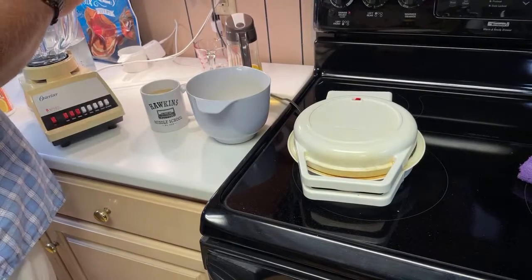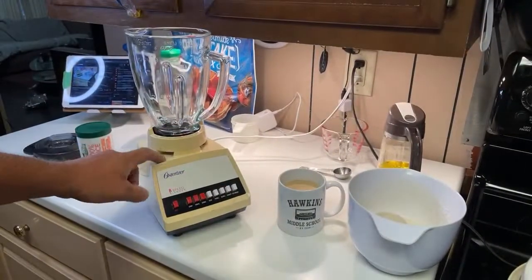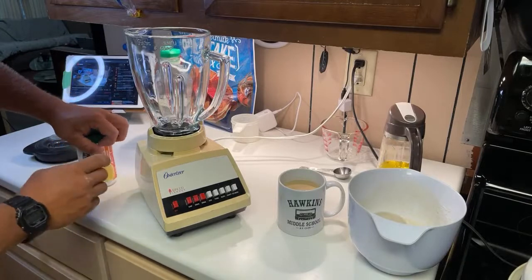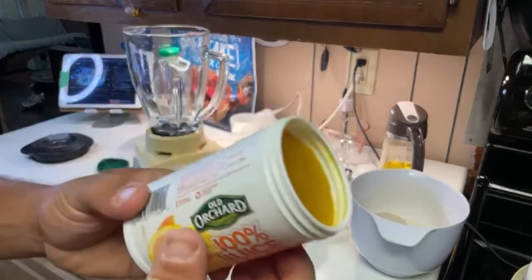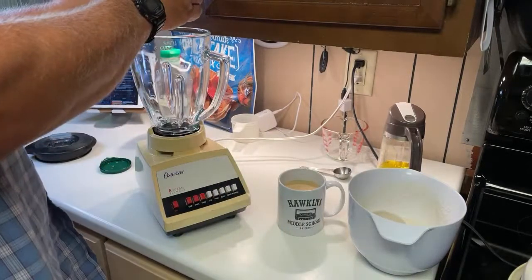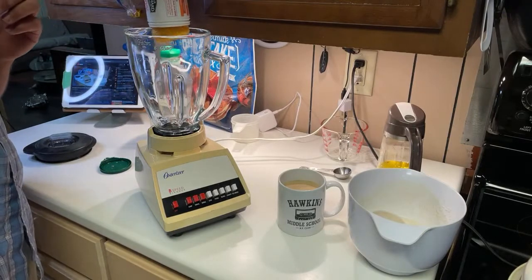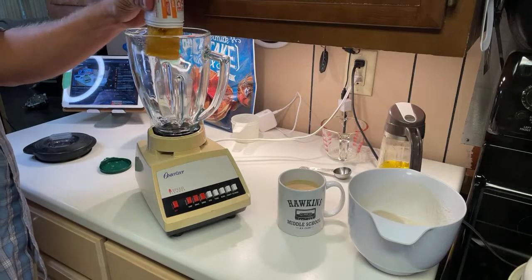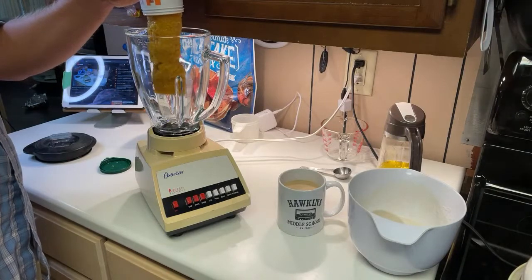Kind of got a little weird sound going there — this thing's ancient, this blender's ancient, those are my grandmother's, so it's probably older than I am. It's the Ostracizer. What we got here is a solid frozen block of orange juice concentrate — no sugar added frozen concentrate. See if I can get it out. It's forming a log — out with you, log! Oh, it just came out!